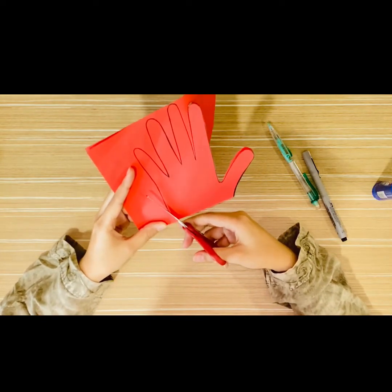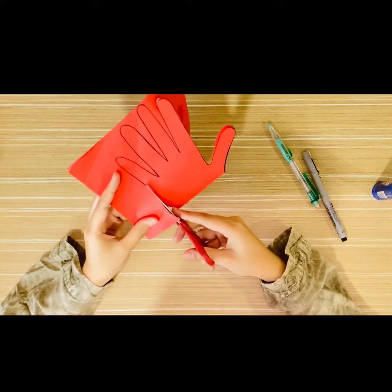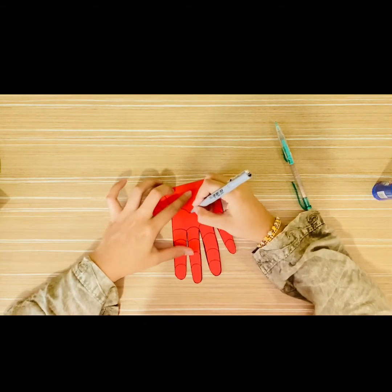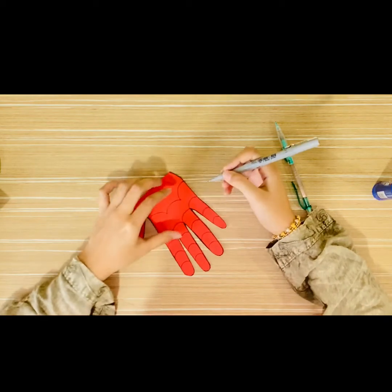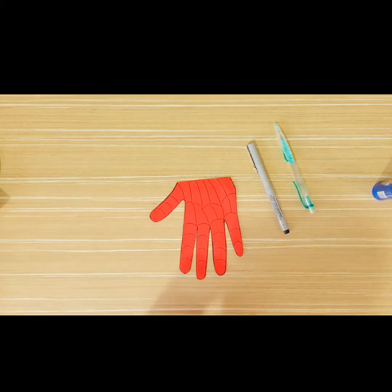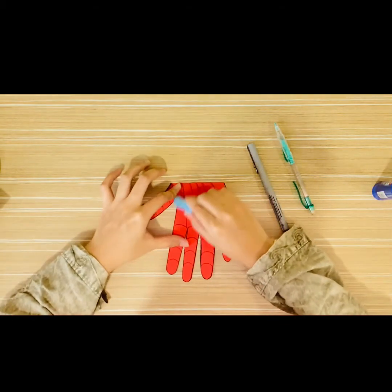Next, use the black marker to draw the pattern on the card. This is what the pattern looks like when it's finished — it looks like a spider web.